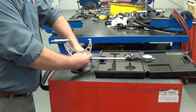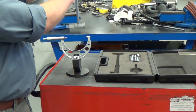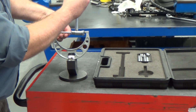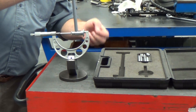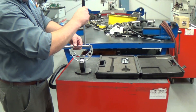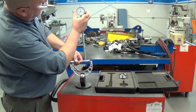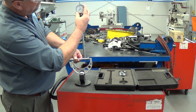We're going to take the micrometer with the piston size set and locked, and insert the bore gauge into the micrometer to perform our rough adjustment. We want the plunger compressed slightly — we can confirm this because we see gauge movement. Once that's set, we rotate this dial to zero. Now the gauge is calibrated.